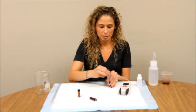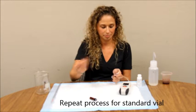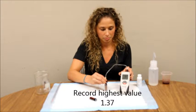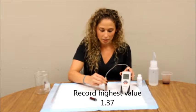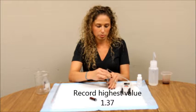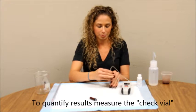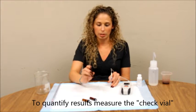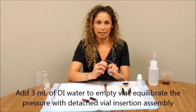Now repeat this process for your standard vial. If you are quantifying your measurement, you are going to need to measure a check vial as well. Make sure you equilibrate your check vial before taking the reading.